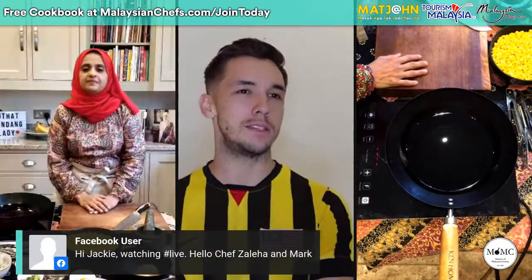This dish you're making today is a very traditional Malaysian dish, right? And where would you have it normally — is it a snack or something you have for dinner, for lunch, a special occasion? What's the theme for this dish?